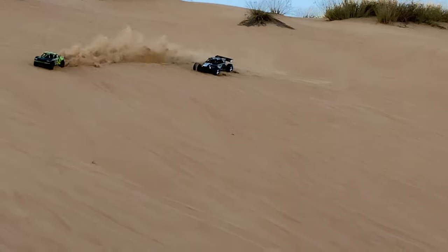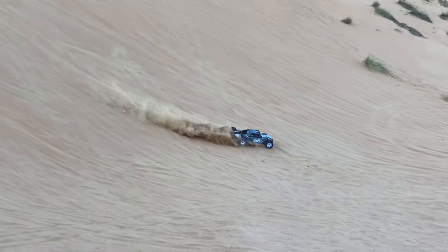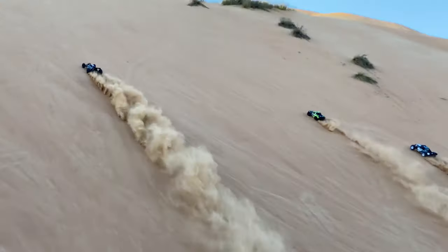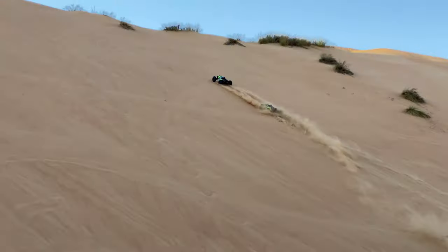And here is the Arrma Mojave coming in, cutting in front of the Lucy. Subscribe — see you in the next one!